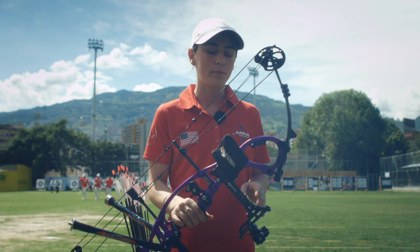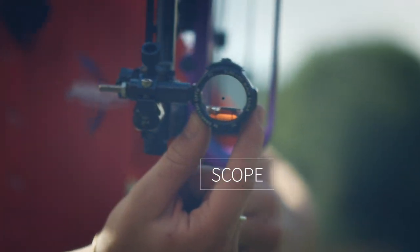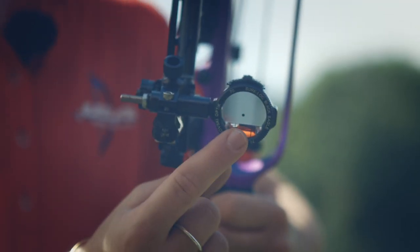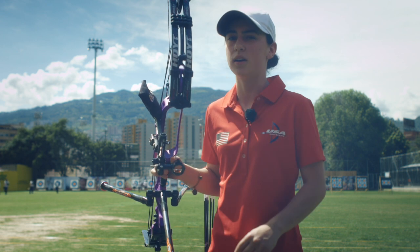What I use to aim with on my compound is my Excel sight and this scope. The scope is magnified, so when I look through it the target looks a little bit bigger. There is a little tiny dot — some people use rings to look through, but I have a dot which I put right in the middle of the yellow.